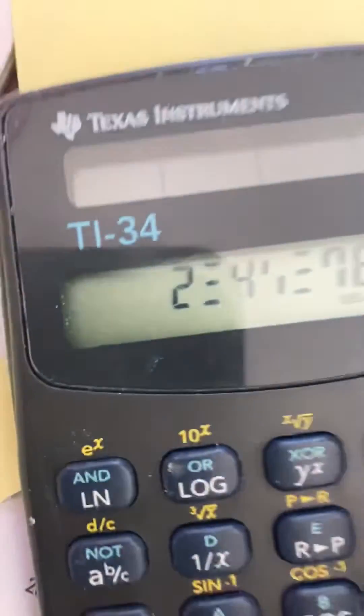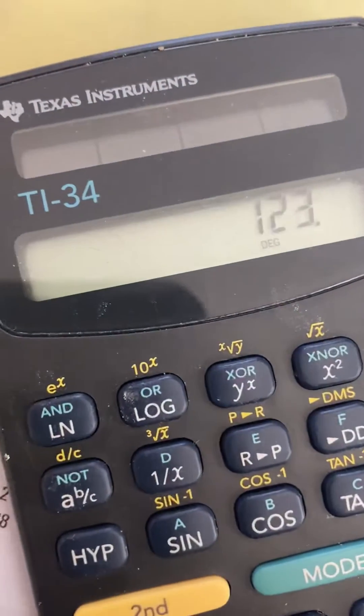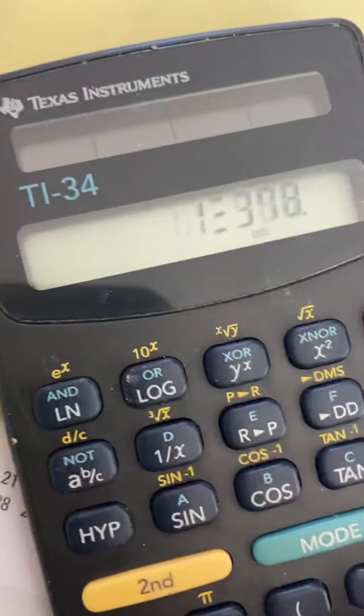I have this calculator and you can see not all the digits are lighting up. See how they are a little broken up there?